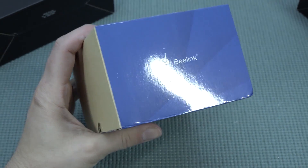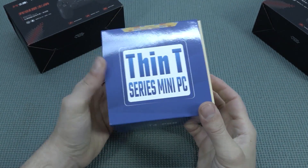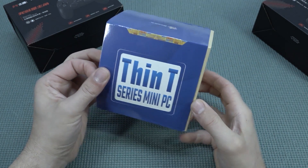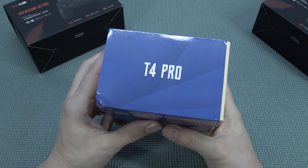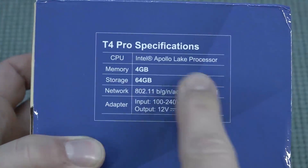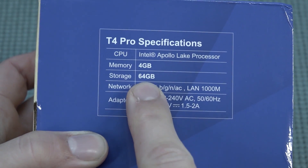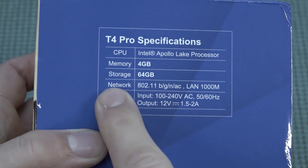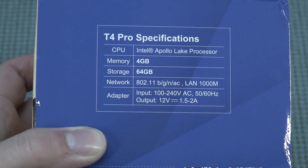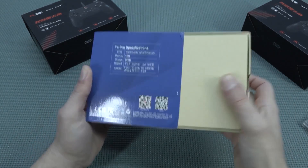You can basically make this thing yourself — it's from the brand B-Link and you can buy it for way cheaper — but this is more of an all-inclusive kit with a hard drive, two controllers, and the machine itself. The T4 Pro comes with an Intel Apollo Lake processor, 4 gigabytes of memory, and 64 gigabytes of storage, though we won't be using that storage since we're running Batocera. It also has a LAN port and comes with a power supply.